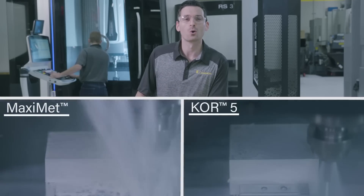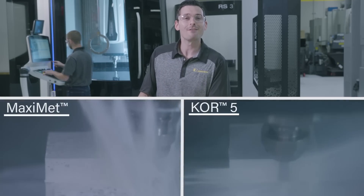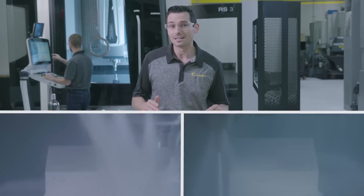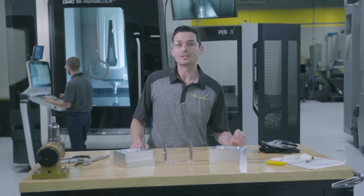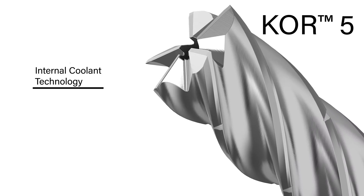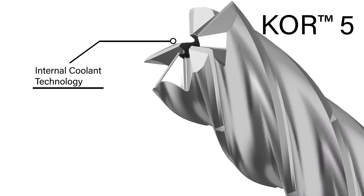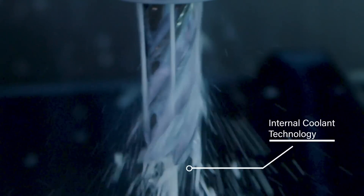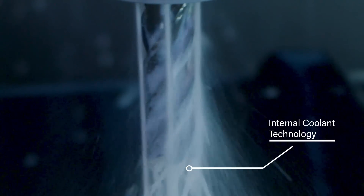Now let's turn the coolant on. The Core 5 has a unique patented flute form for better chip formation and allows for improved coolant flow through the flute. It's also equipped with internal coolant technology which helps flush chips away from the cutting zone, improve lubrication and reduce heat. Without internal coolant, flood coolant does not always provide its full benefits to the end of the cutter.